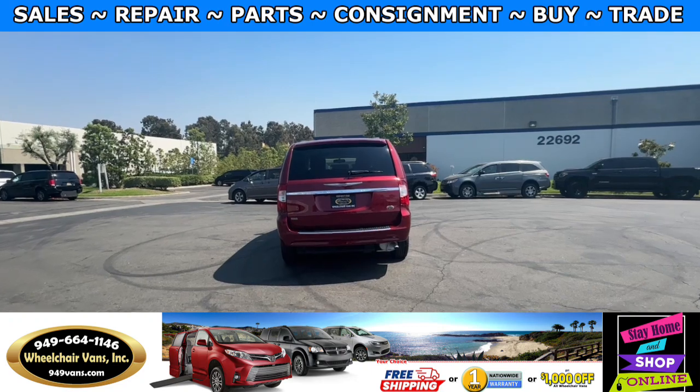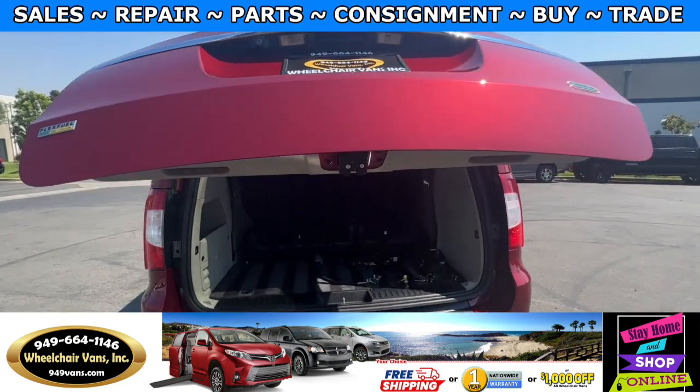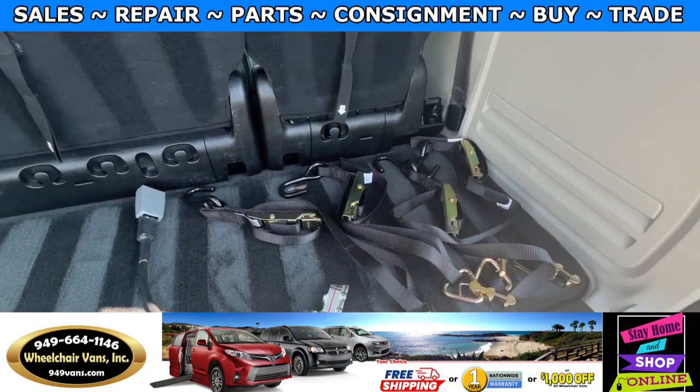Let's go ahead and check out the rear hatch. This one's going to have the automatic lift gate. We will also have a backup camera. And as you can see, we provide everyone with a set of manual straps.